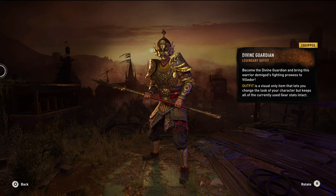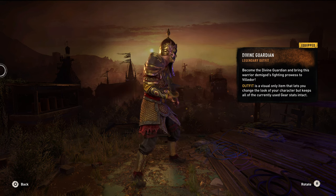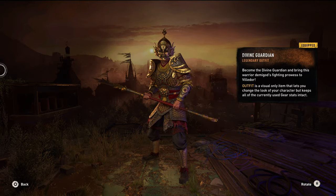Starting off with the outfit — it looks cool, it's got a lot of armor, it's shiny. But it doesn't really fit into the theme of the world, you know, zombie apocalypse and all that. But it's still pretty cool.